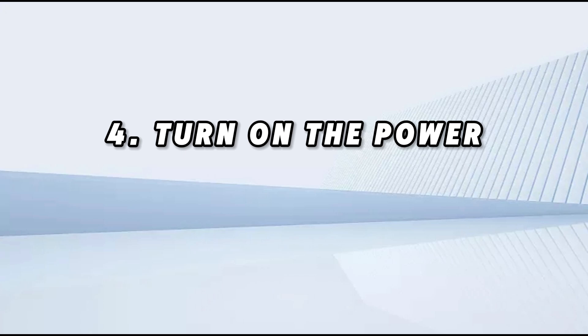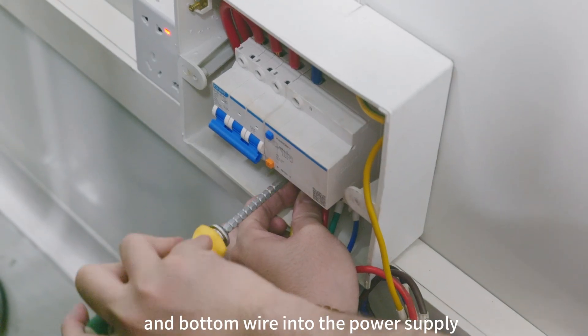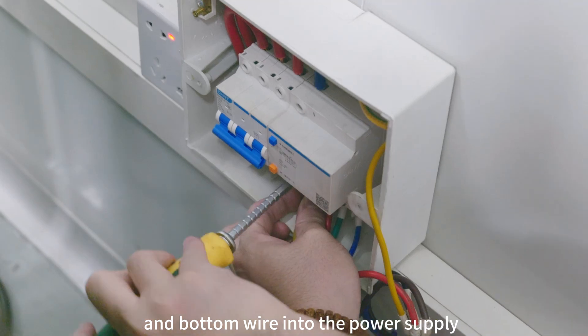Step four: turn on the power. Plug the live wire, neutral wire, and ground wire into the power supply.